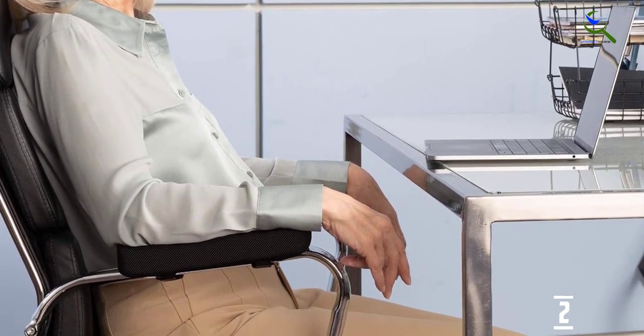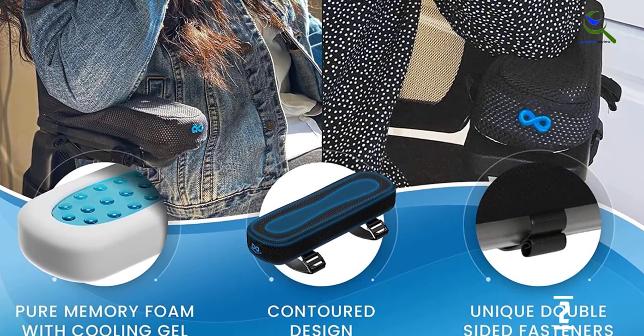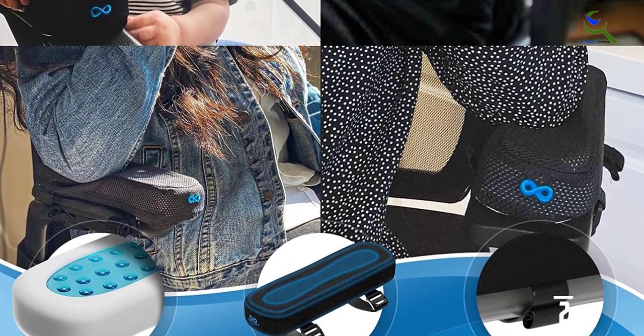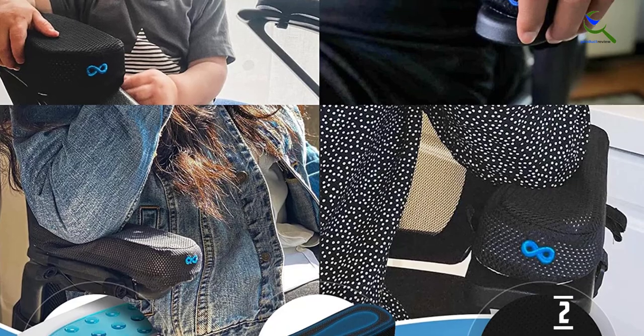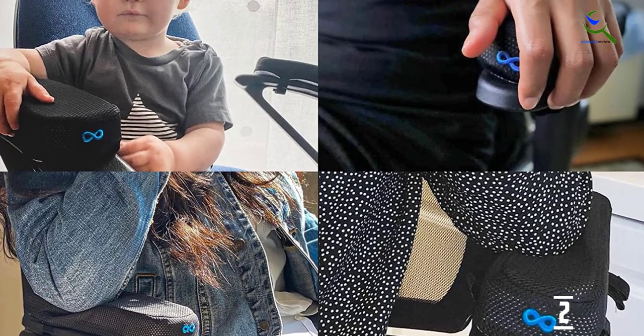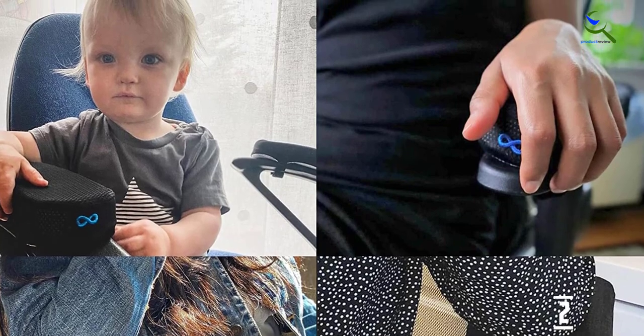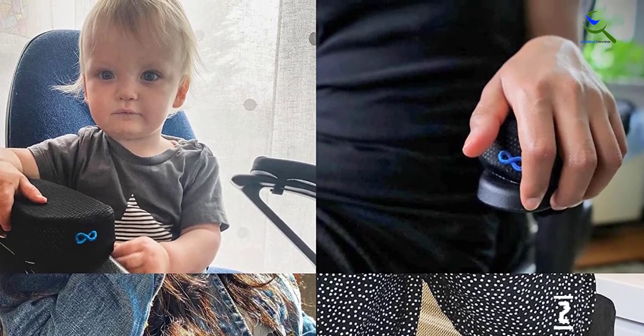The gel memory foam armrest pads are certified safe and harmless for human health. To keep you cool and comfortable, they include a breathable mesh cover that allows for airflow and heat dissipation. The removable armrest cover is machine washable and dryer safe, but be advised — do not put the cushion itself in the washer or dryer.